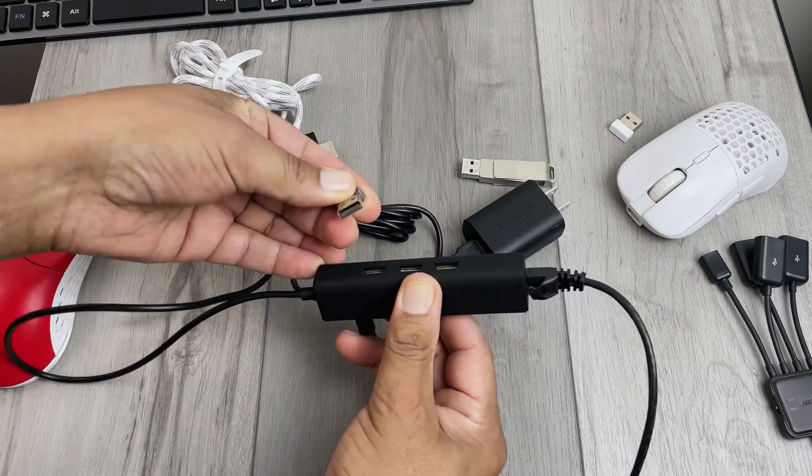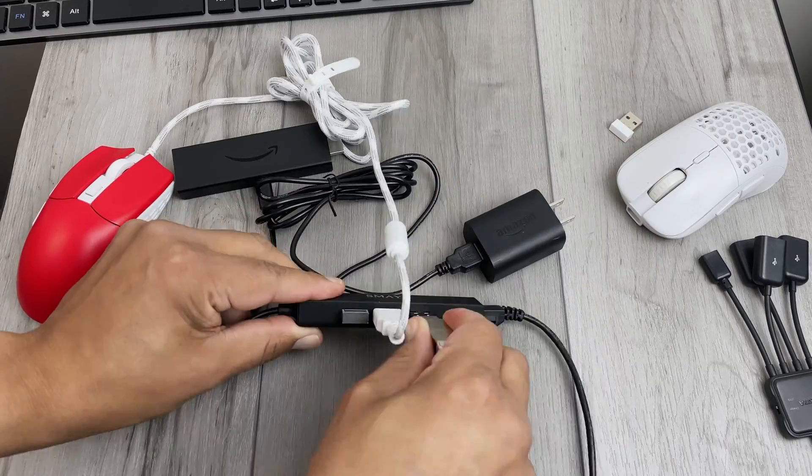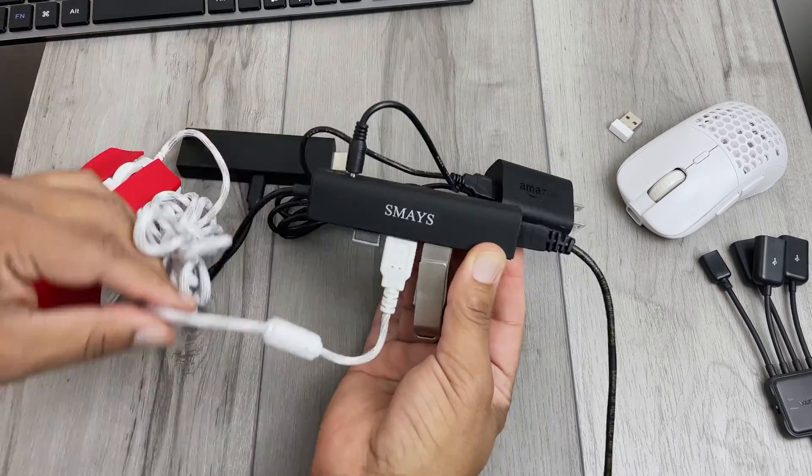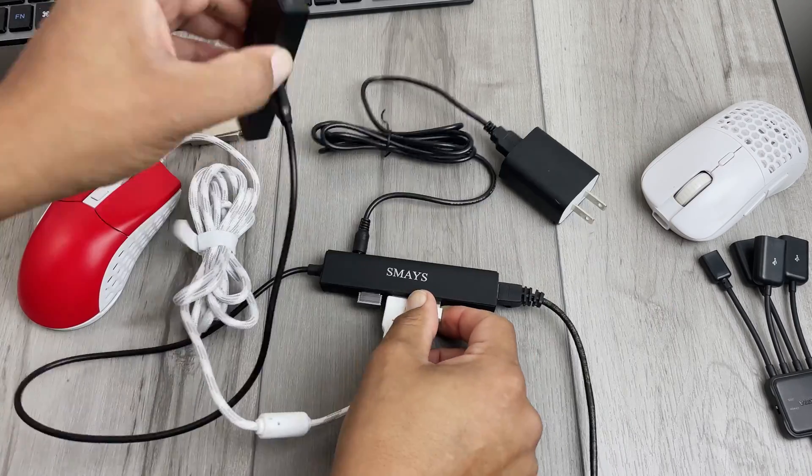Then plug in up to three USB devices using a USB dongle like this one for the keyboard or a wired mouse, or something like this USB storage device or a wireless mouse. Plug it into your TV and that's it — you're good to go.